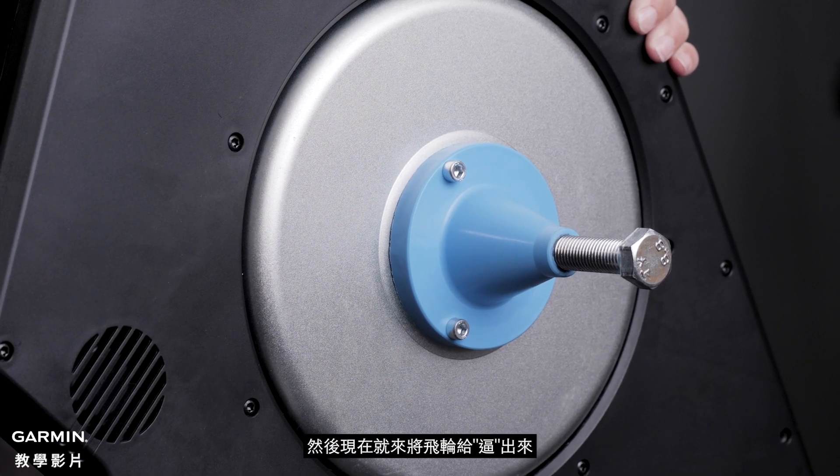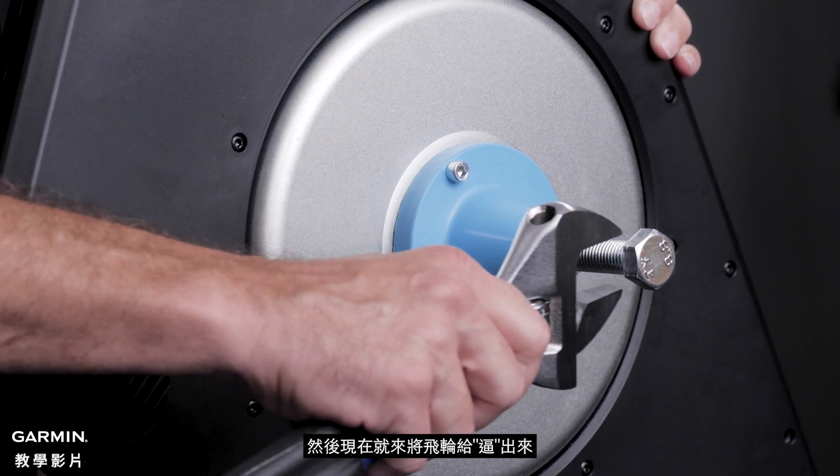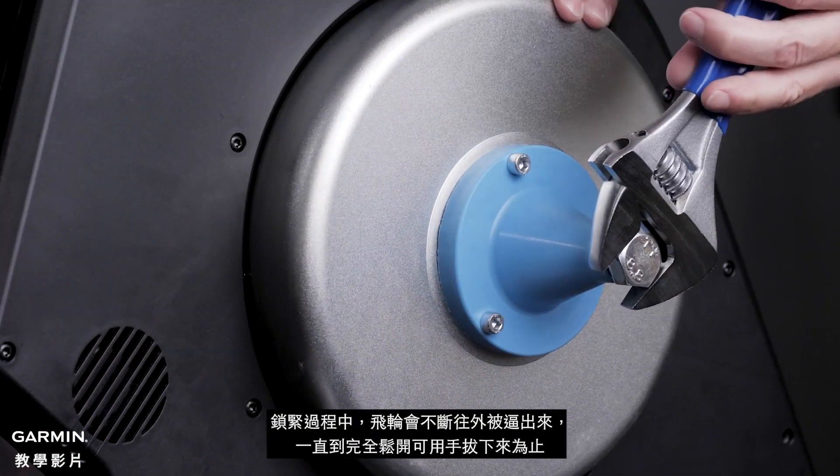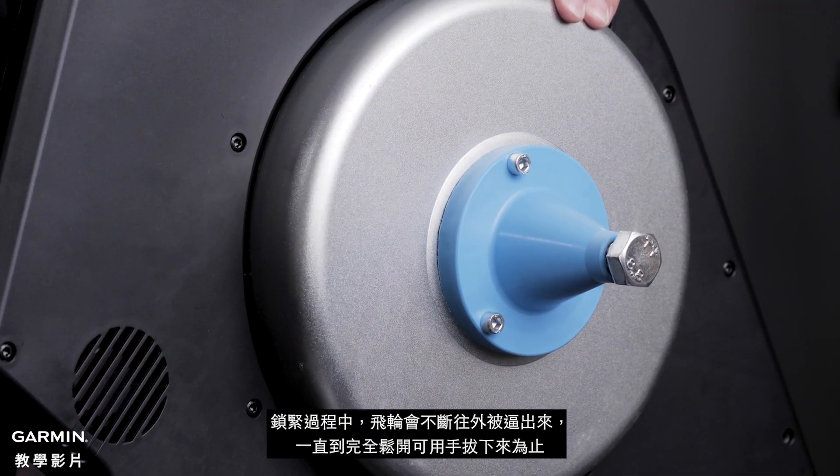You will now need to extract the disc. Use the wrench and tighten the bolt until you are able to slide it off the NEO Trainer.